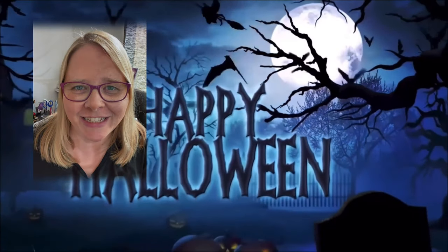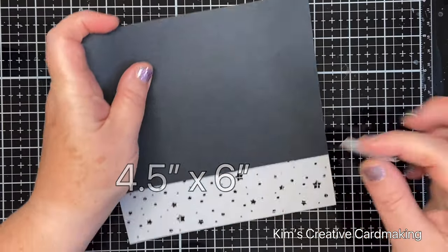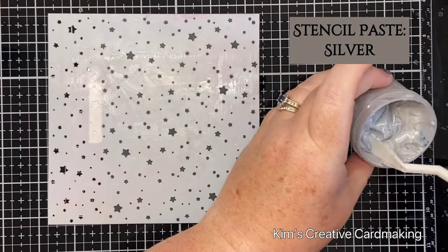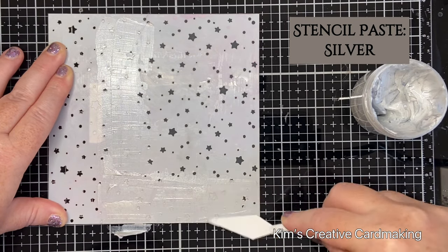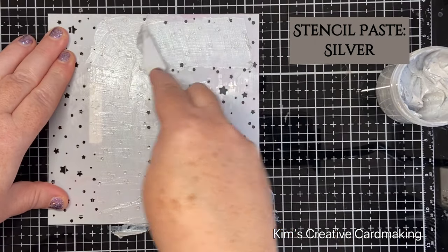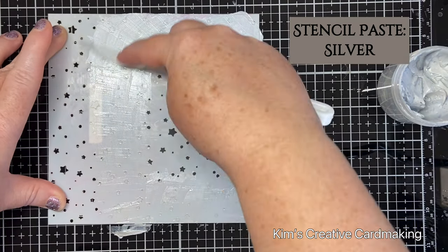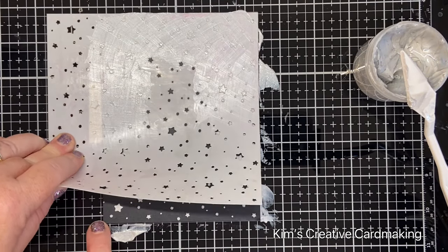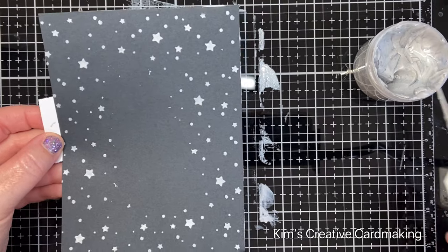I started with a piece of black paper that's four and a half inches by six inches, and I just used some post-it note tape to secure it to my starry sky stencil. Then I used the silver stencil paste from Monfon and applied this around the outside of the stencil. Only the outside will show, so there's no point wasting stencil paste on the inside. Once I'd finished applying it, I wiped off the excess and used my spatula to make sure there was no stencil paste around the outside of the paper.